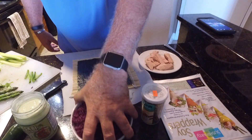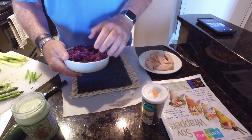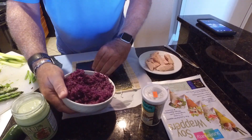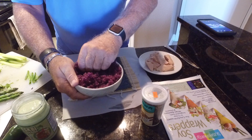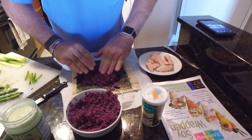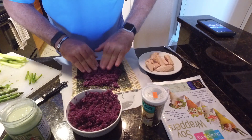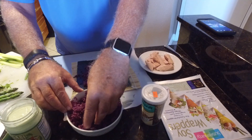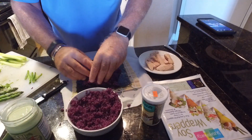With my limited Spanish, I was able to read that you put the rice in the microwave, heat it up, and put in the rice vinegar. Doesn't taste bad — it tastes pretty good. And it's pretty pliable.